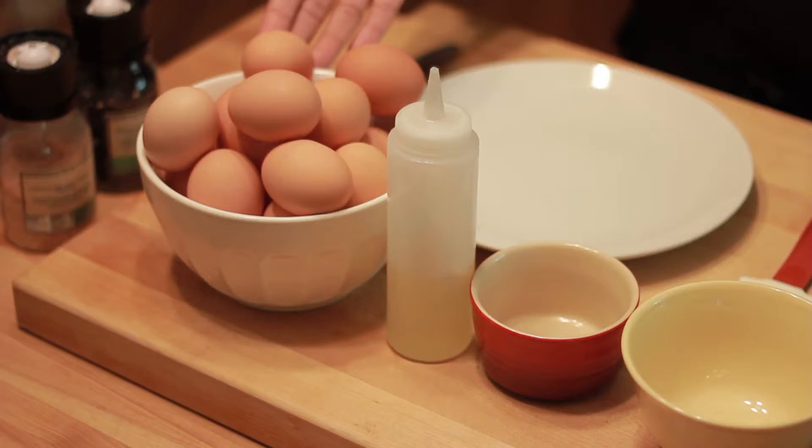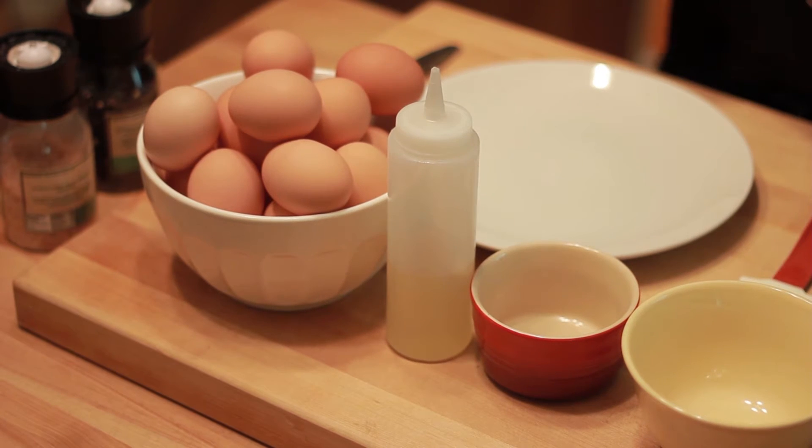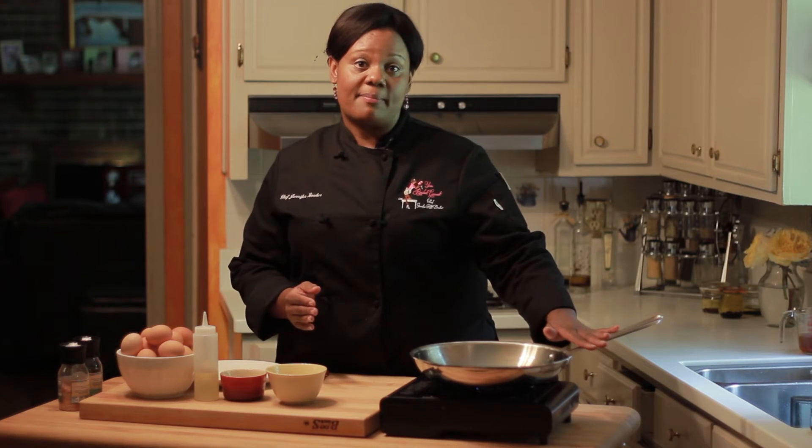You'll need farm fresh eggs, your oil of choice — olive oil, canola, or even vegetable oil — salt and pepper, and your sauté pan.